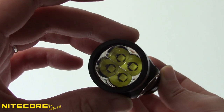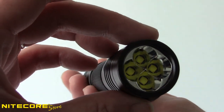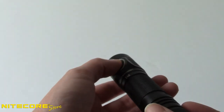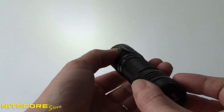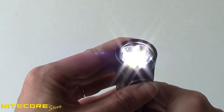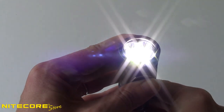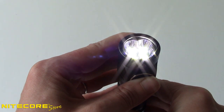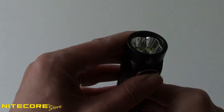Nestled into the bezel of the E4K are four Cree XPL V6 LEDs that combine to produce this light's impressive 4400 lumen output. Four lower modes ranging from 2 lumens on ultra-low to 1050 lumens on high, plus strobe, SOS, and beacon round out the functionality of the E4K and give you the output you need for any situation.